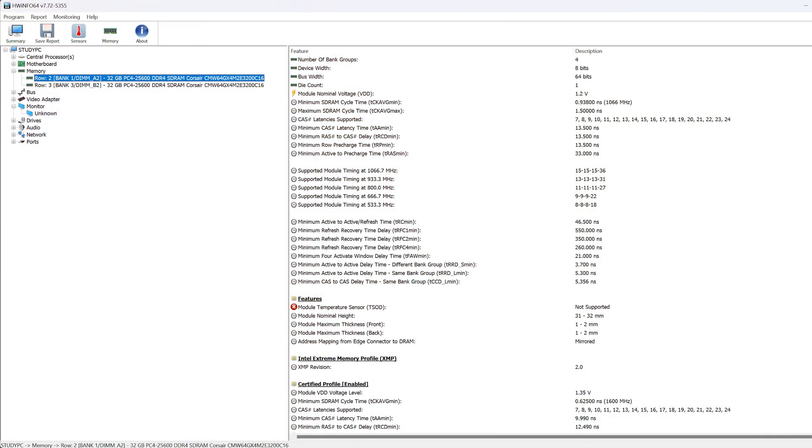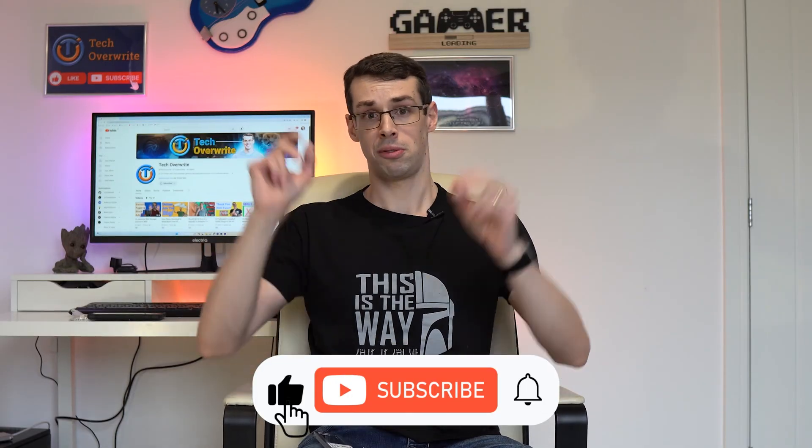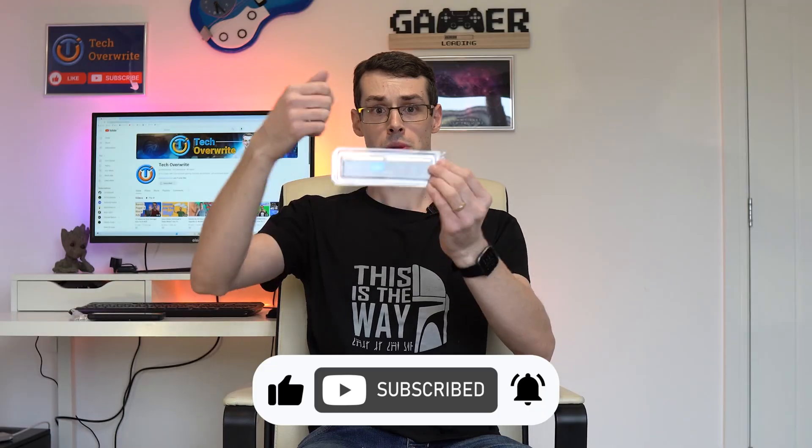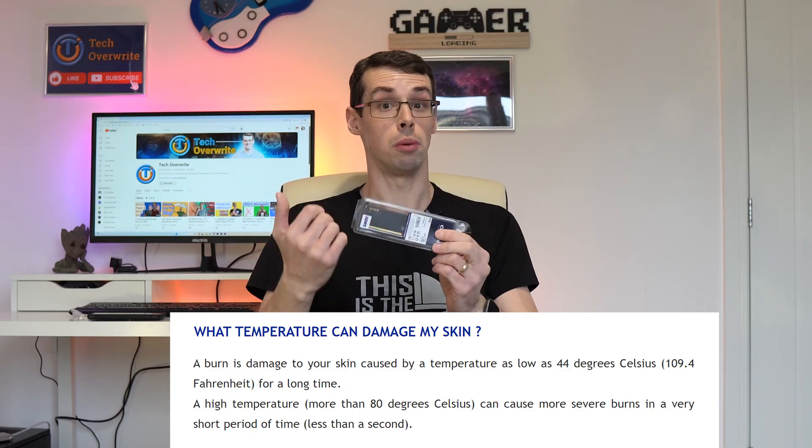Ideally, your RAM will still be below 70 degrees Celsius during these tests. I should quickly point out though that not all RAM modules actually have temperature sensors within them — if HWinfo doesn't show any RAM temperature reading, that's probably why. In this case, you can either hope for the best, or take the 'don't try this at home' approach and touch the RAM module inside your computer with the back of your hand. Be careful though — if the RAM is running at 80 degrees Celsius, you could burn. But if you slowly move the back of your hand towards the RAM, you should be okay. This isn't medical advice though — if in doubt, just don't touch it.